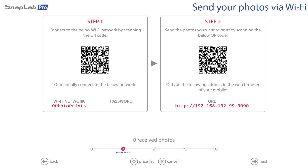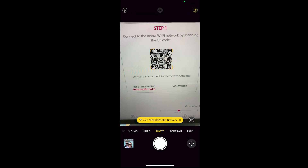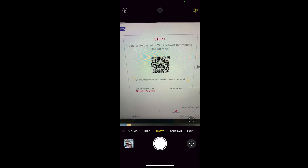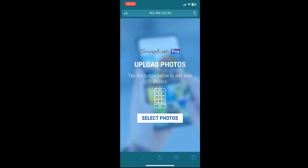This is where the customer will be greeted with the QR system. It's a really nice and simple way for the customer to connect seamlessly to the kiosk. On the left we've got step one: the customer opens up their camera app and scans the first QR code, which connects them to the Wi-Fi network of the kiosk. Then they scan the second QR code, which brings up the Snap Lab Pro software on their phone.